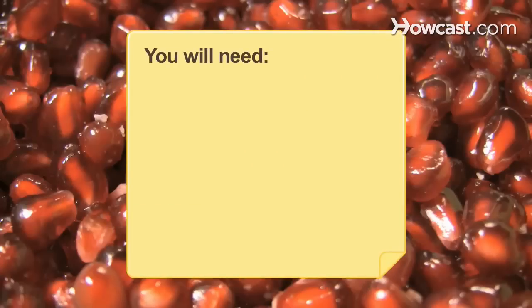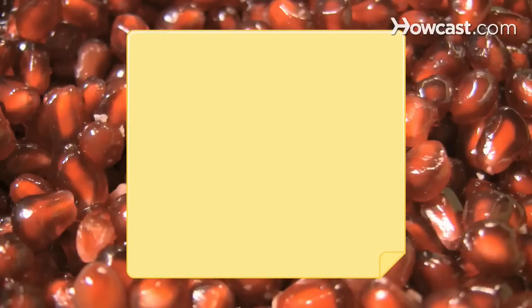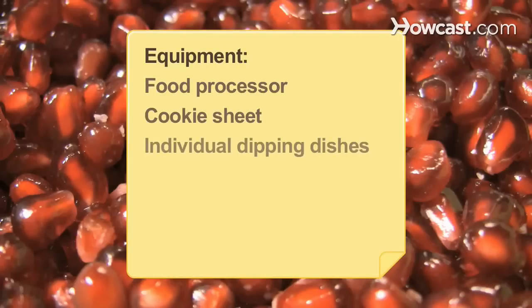You will need: yeast, sugar, flour, oil, eggs, salt, apples, honey, whitefish fillets, pepper, vinegar, raisins, pomegranates, carrots, and butter. Equipment: a food processor, a cookie sheet, individual dipping dishes, and a saucepan.